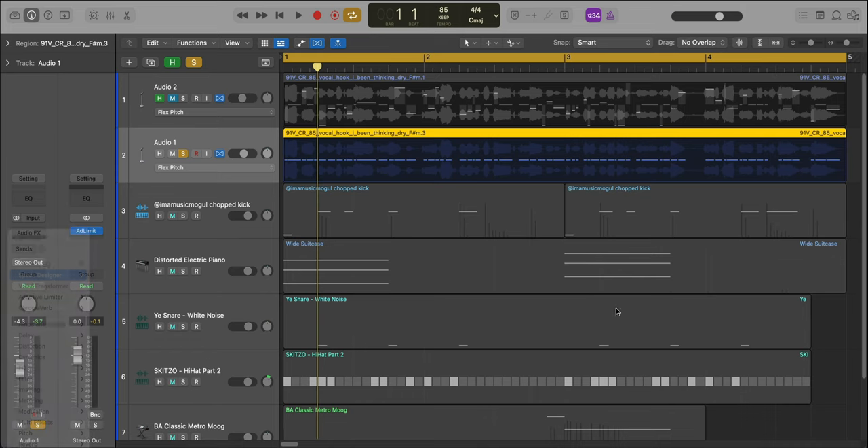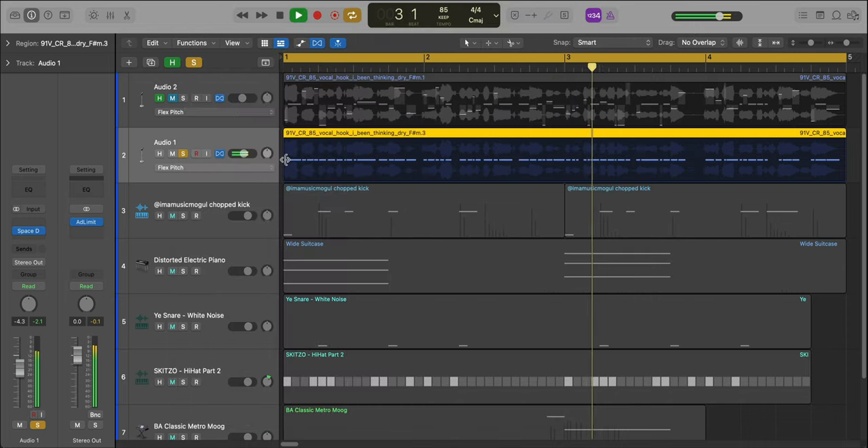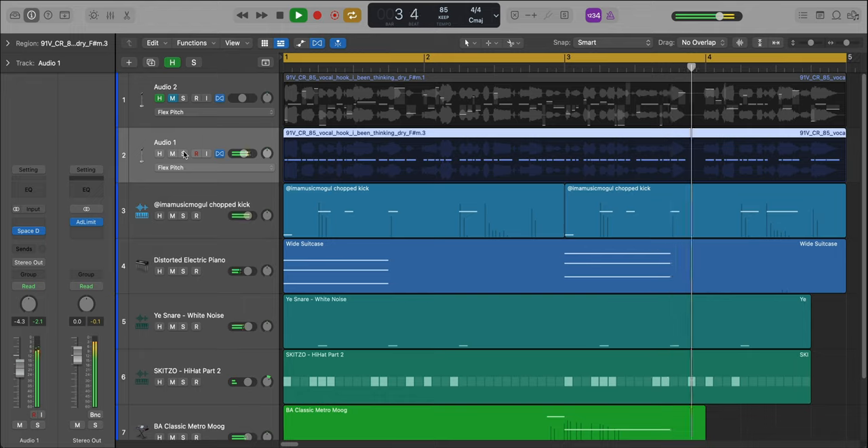So the next thing I would do on this sample is bring in some reverb just to give it some space. Let's bring in Logic Space Designer. That already sounds better.